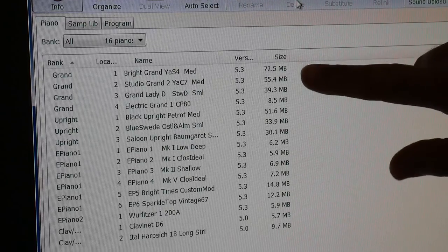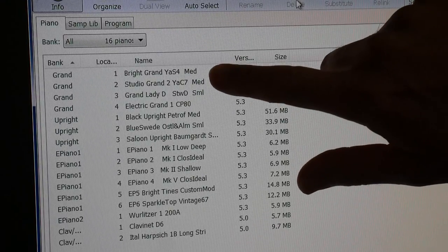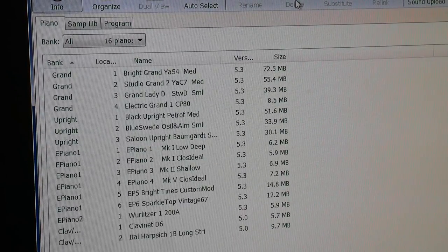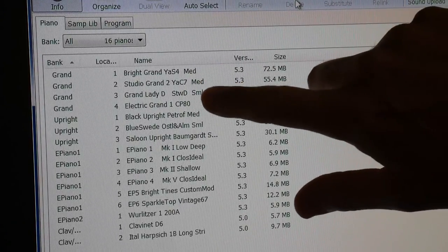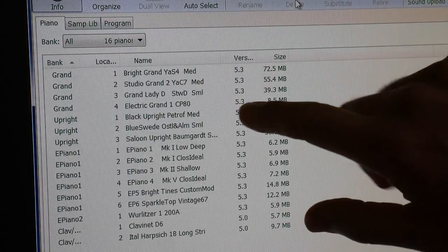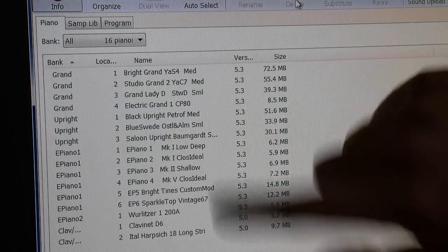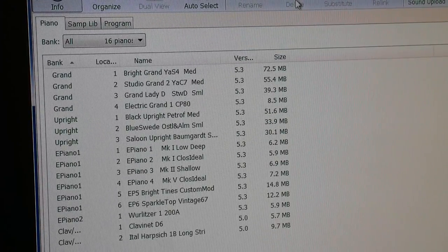So these are the sounds we have loaded right now into the Electro: the Bright Grand Yamaha, Studio Grand, Grand Lady D. These are not the best piano sounds in my opinion. There's also an electric grand, the CP80. What I'm going to do is delete those and load in the Bosendorfer sample, which I prefer — I've tried that on my Nord Piano. For the uprights we have the Black Upright and Blue Swede; I'm going to get rid of those and load the Mellow Piano. Let's have a quick listen before we do that.